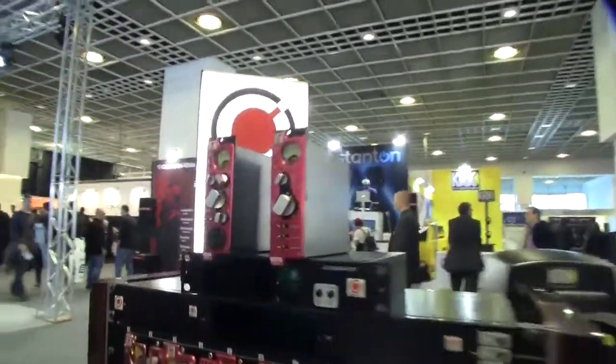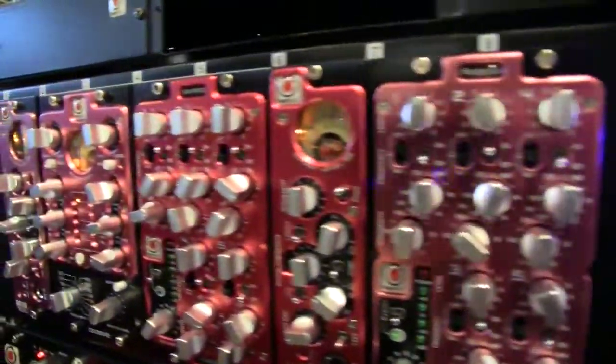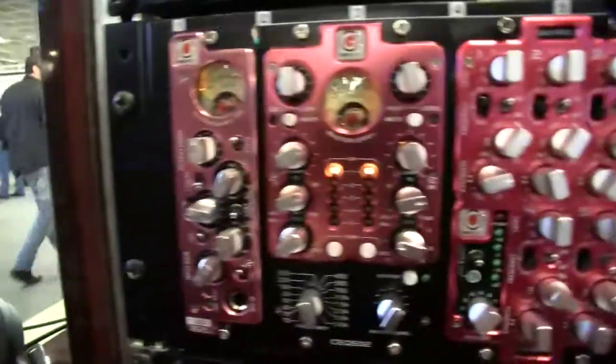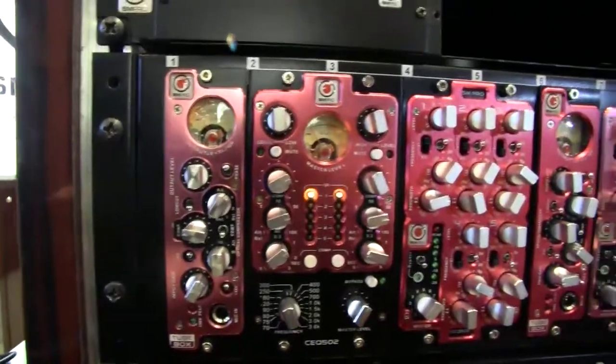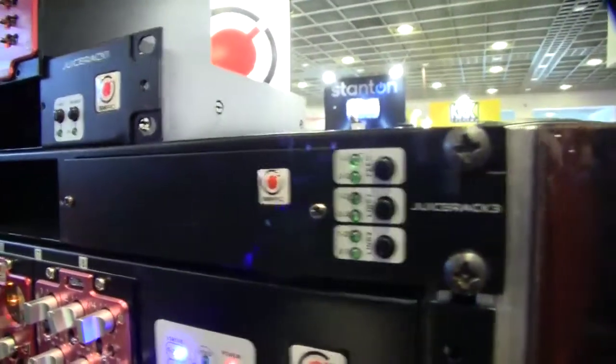At the NAMM show we released several 500 series modules: the Tube Box, the MBC 502 and the PEQ 505, the Juice Box 8 power supply with digital routing, the Juice Box 3 power supply with digital routing, as well as the Juice Box 1.